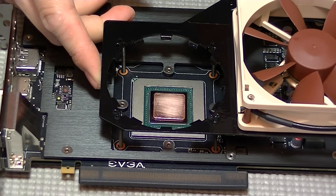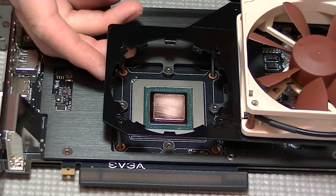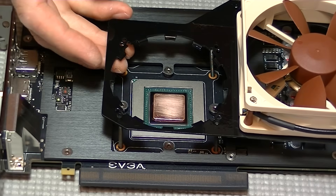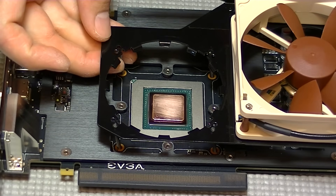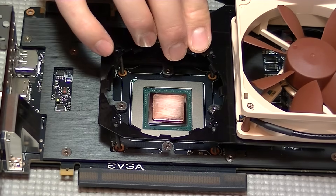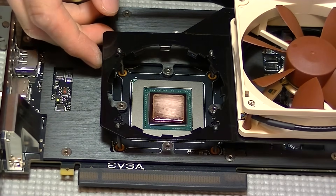Next we're going to barely install the bracket onto the screws. This part is too difficult if you've already got the cooler installed into the bracket. So we're going to line up the screws with the holes but not push it down all the way yet. If you've got the small foam feet already installed on the bracket, it should help hold the bracket from sliding all the way down to the graphics card.